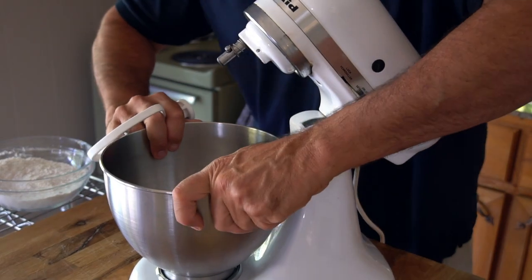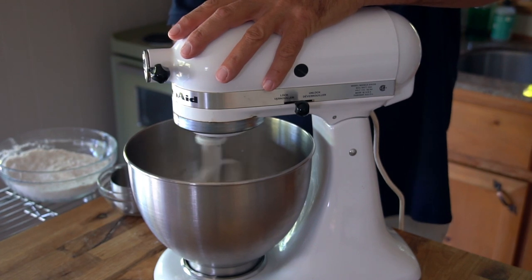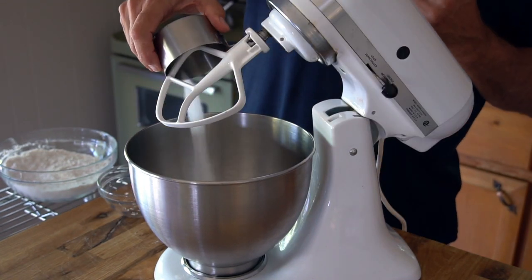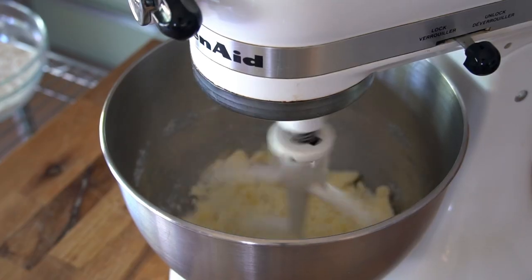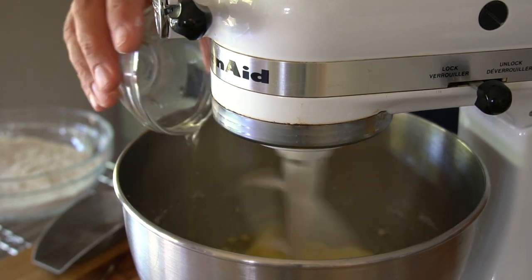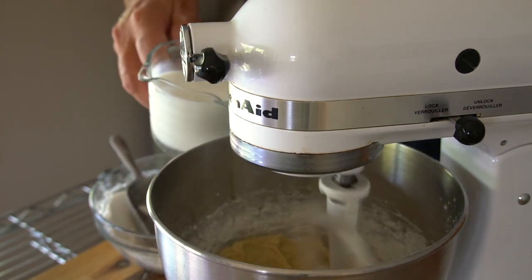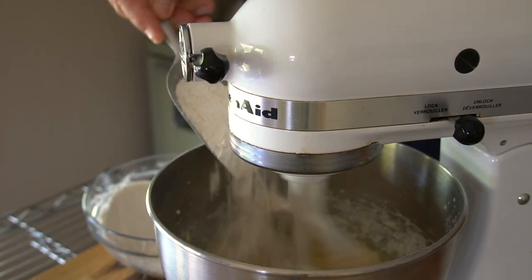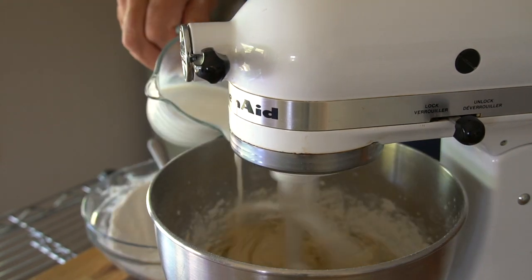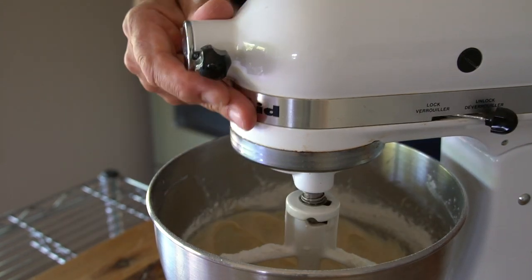Now pull up your stand mixer with the paddle attachment. Four tablespoons of butter go into the bowl — spin at low speed to get the butter light and fluffy, then add three-quarters of a cup of granulated sugar and process until combined. Next, add two eggs one at a time, both at room temperature, plus one teaspoon of vanilla extract. Then alternate adding a little of the dry mix and a little milk, going back and forth, making sure your last add-in is the dry mix. And just like that, your batter is done.